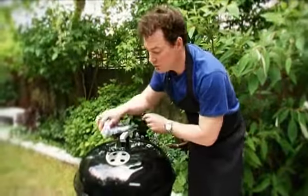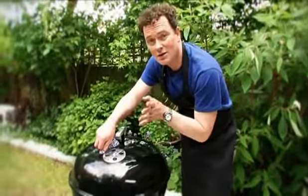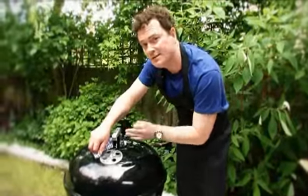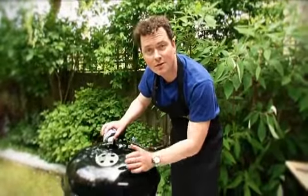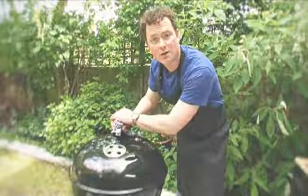This is how I control my heat. If I turn it right down, I can get it to about 120 degrees centigrade. If we open it up to about a medium heat, we can get up to about 180 degrees centigrade. If we open it up full, we can get up to about 250, sometimes up to 300 depending on how many coals are in there. And that is how you get indirect heat and how you can roast over a barbecue.